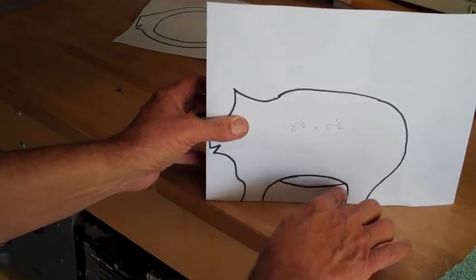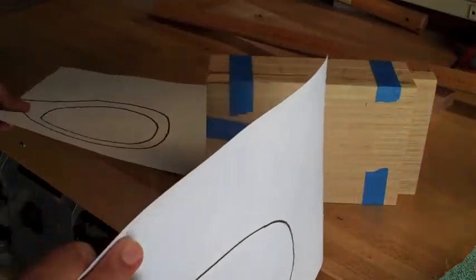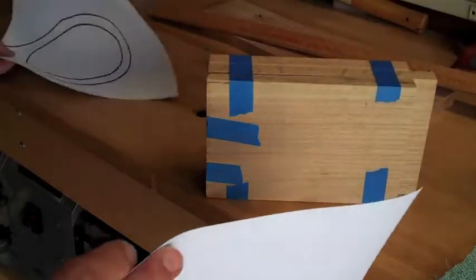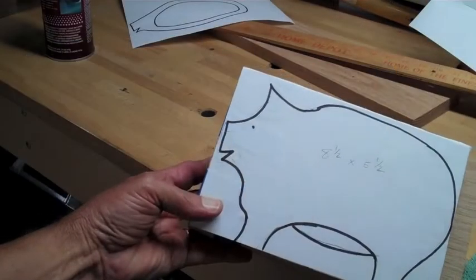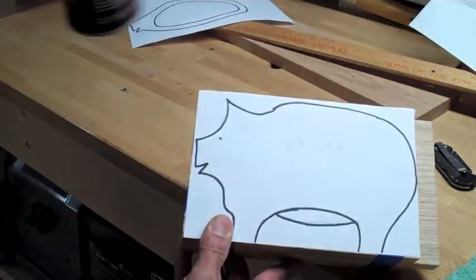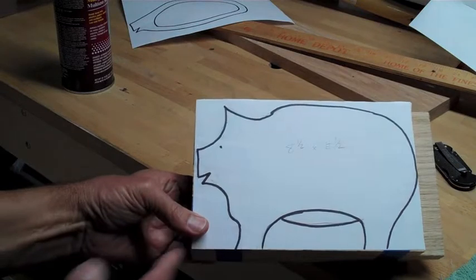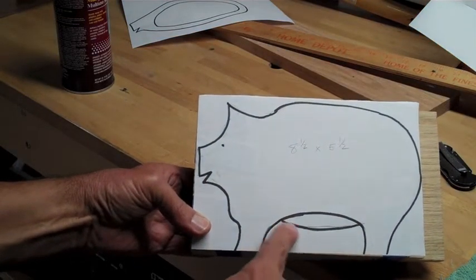I've used some 3M Super 77 spray glue and glued my pattern down. Now I'm going to cut through all three pieces, but avoid cutting this area.